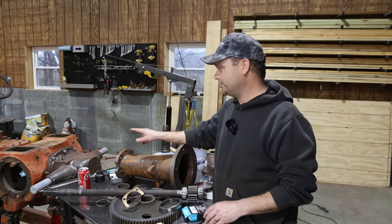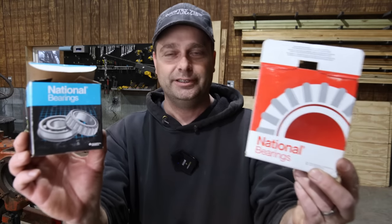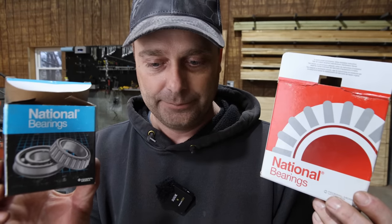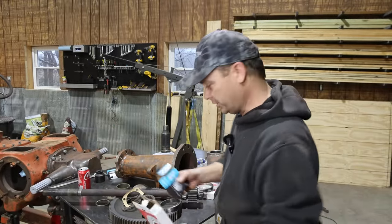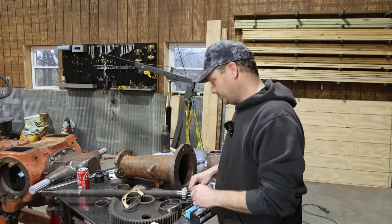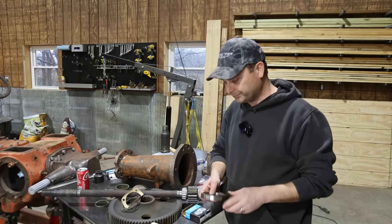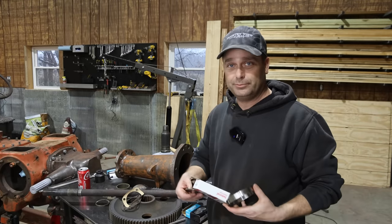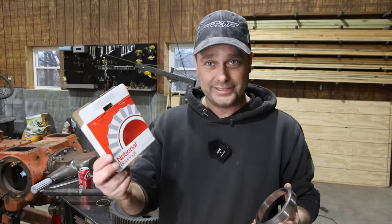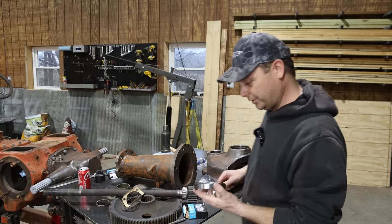All the original bearings in this tractor were Timken bearings made in the USA. Everything I've been putting in is National bearings — what I bought at Advanced Auto Parts and O'Reilly's. As I've opened them up, one was made in Germany, these right here were made in Japan, and this really big one is actually made in the USA and stamped Timken. So I'm not sure how National Bearings is associated — they either own Timken or are associated somehow — but this one is actually a Timken bearing race, and that's what we're going to put in right now.